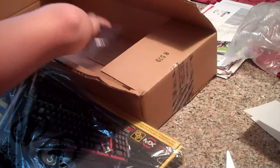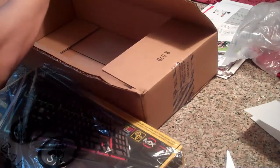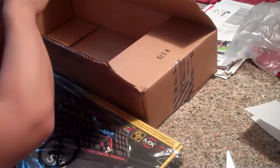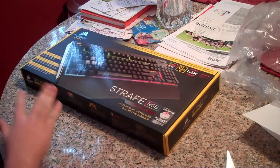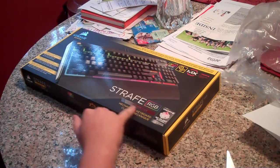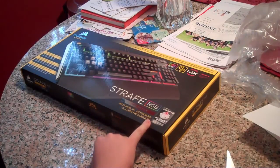Let me just read this — it's just a little invoice. As you can see: gaming keyboard, MX Silence, right here — Cherry MX Silence, which is fast, accurate, linear response.